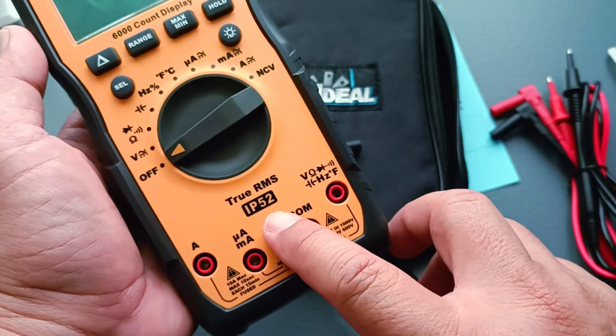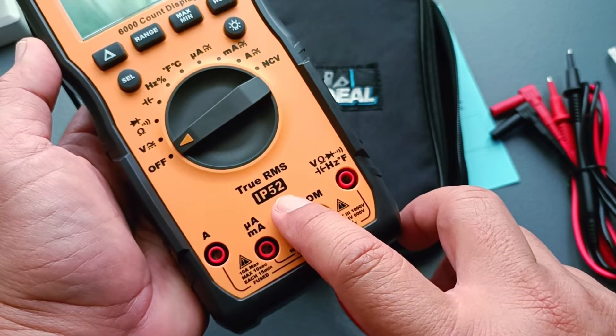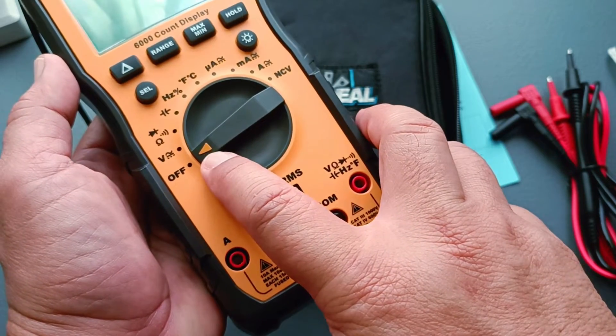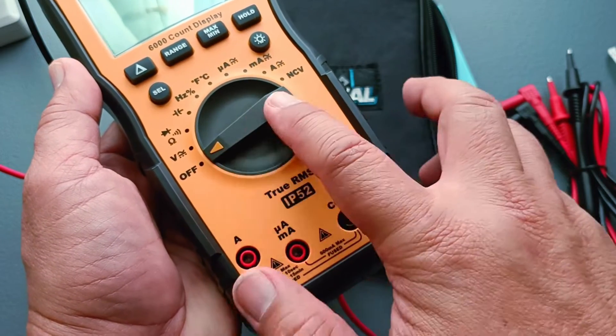This test equipment is rated IP52, so it has some dust and water resistance protection, and it is true RMS. The function selector has a clearly marked indicator arrow, which I really appreciate instead of just being a pure black bar.